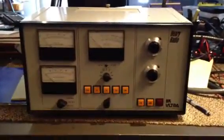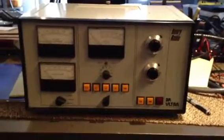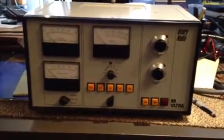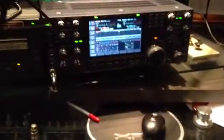Today we're going to do a check of this Henry 3K Ultra. I've got my shack kind of torn apart right now — we're rebuilding it — but I'll go ahead and do the test on this. We're going to run the 7800 through it.